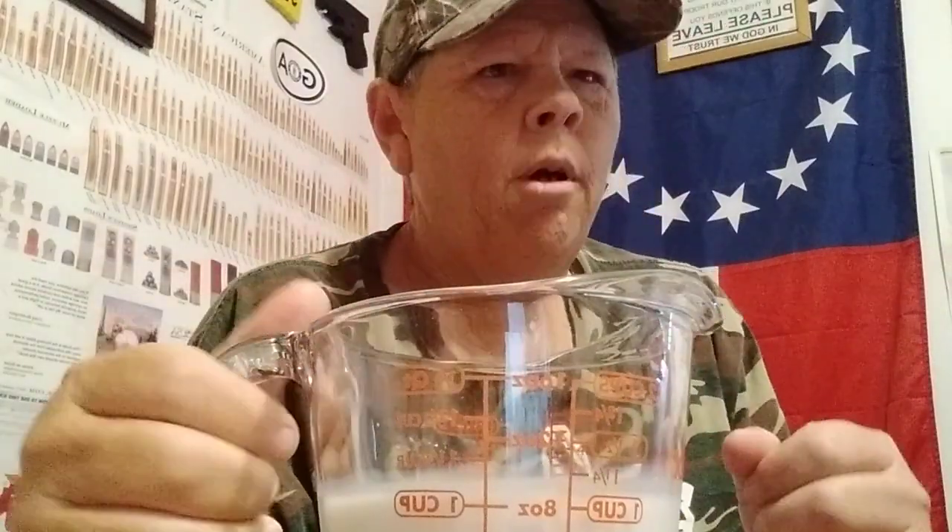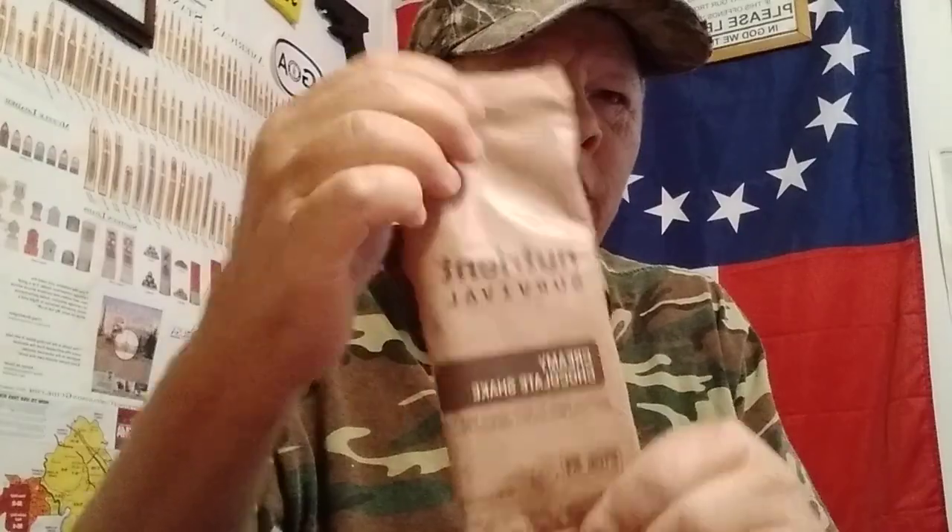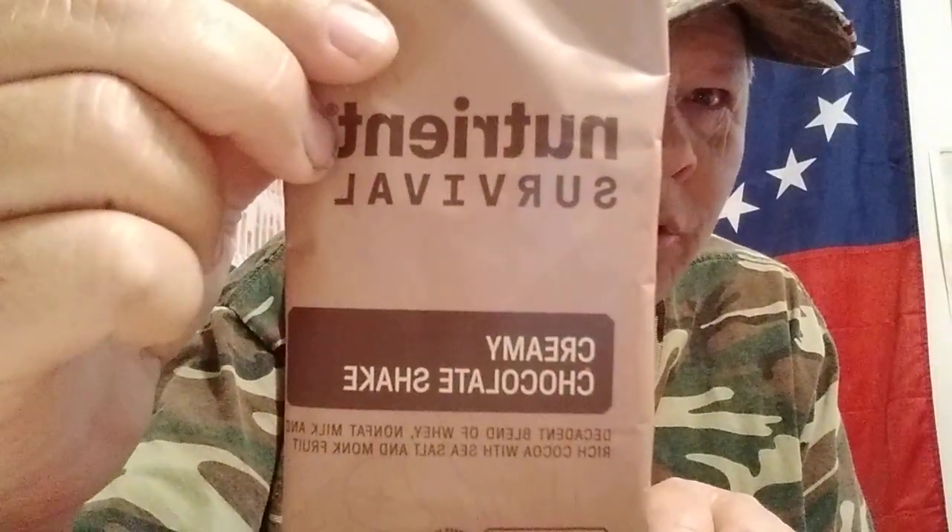Hello YouTube, Farmer Son Preppin here. Hope y'all are doing good today. So today I'm going to try this Nutrient Survival Creamy Chocolate Shake.